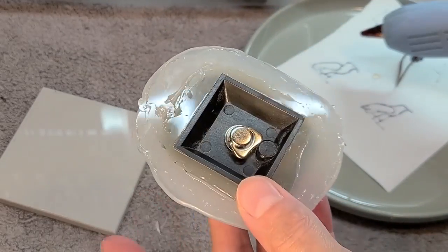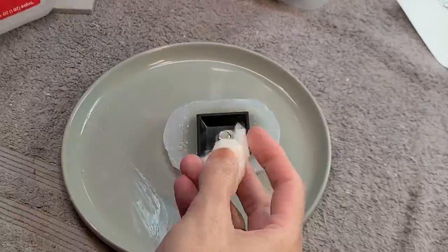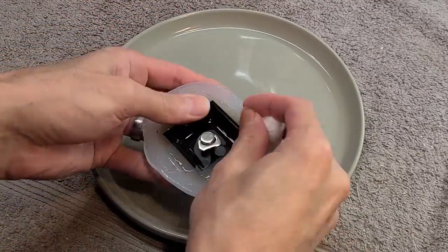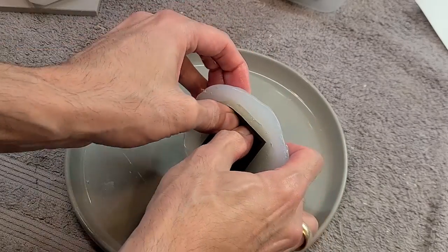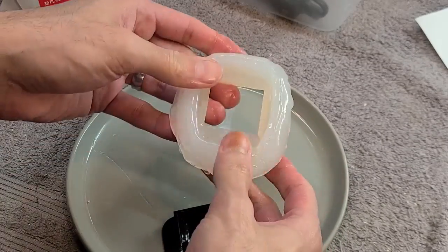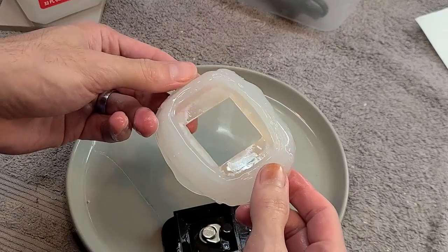Hot glue is supposed to come off with isopropyl alcohol. And it's off! And this mold is perfect!